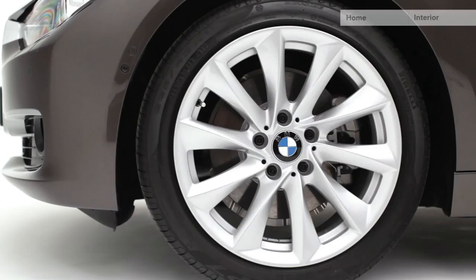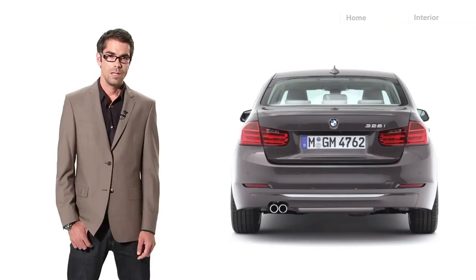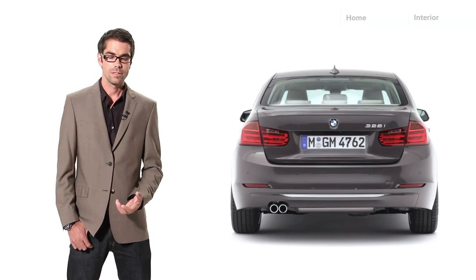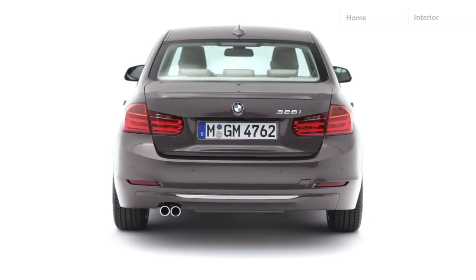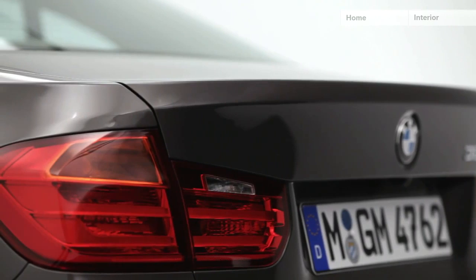The wheels are specifically designed for this line in turbine styling. The idea behind the rear design was to make the car really look wide and powerful. This is achieved through a lot of horizontal lines and very slim looking taillights.